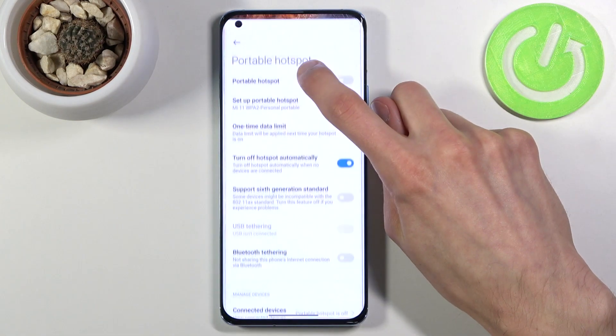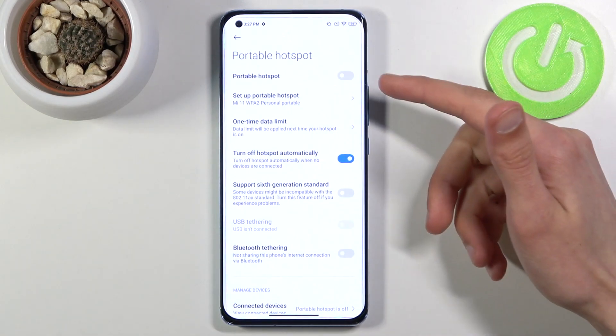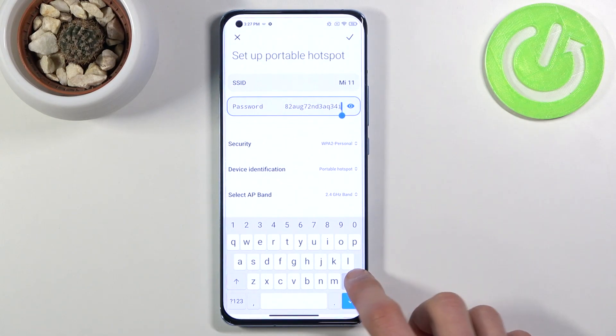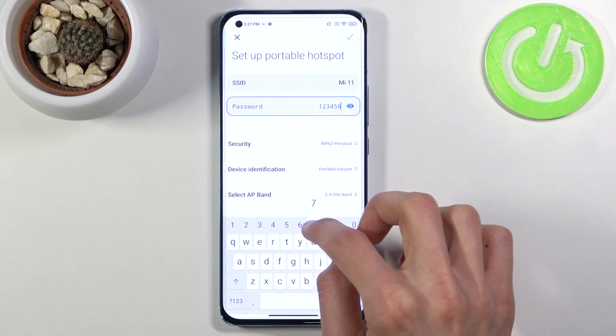So instead, let's hold it, and this will take us to the settings where we can tap on 'Set up portable hotspot' and start off by changing our password. As you can see, the one set right here is just some random garbage, so I'll completely remove it and set our own super secure password.